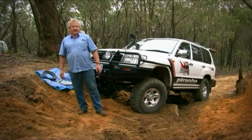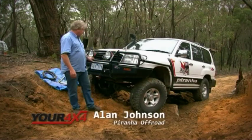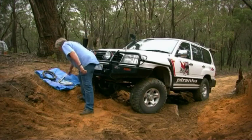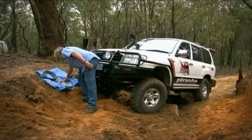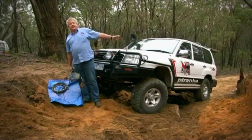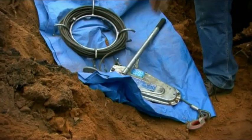Here we are in the wonderful Berrim Estate Forest and we've actually managed to get the Toyota stuck. This particular guy hasn't got a winch, and as it so happens I just happen to have brought along my old Suzuki winch. This thing is actually rated at about 750 kilos, which is nowhere near the capacity of this car. Can we actually use a winch this small to pull something this heavy out — about three tonnes? The answer is absolutely yes.